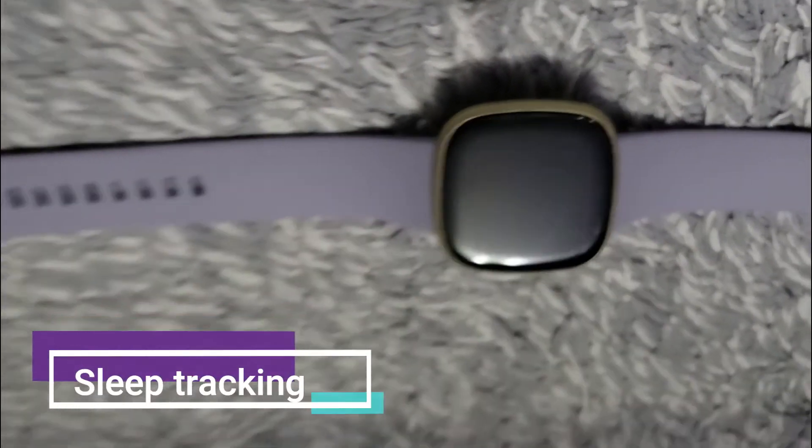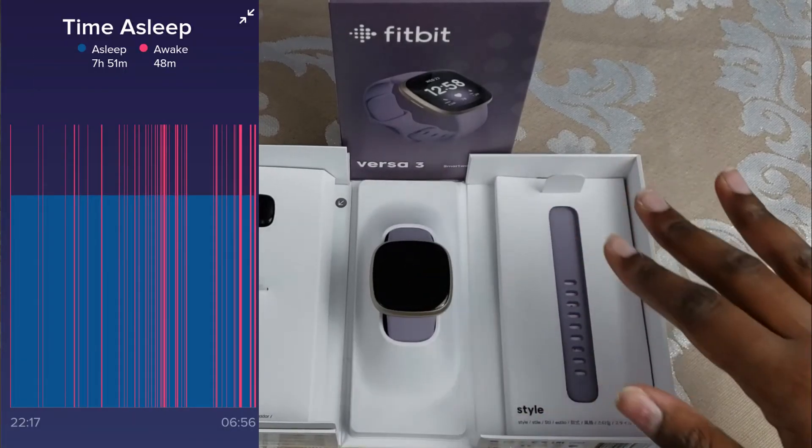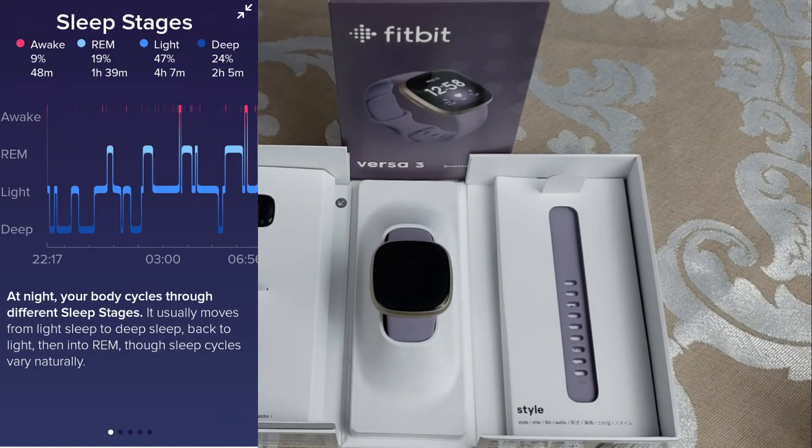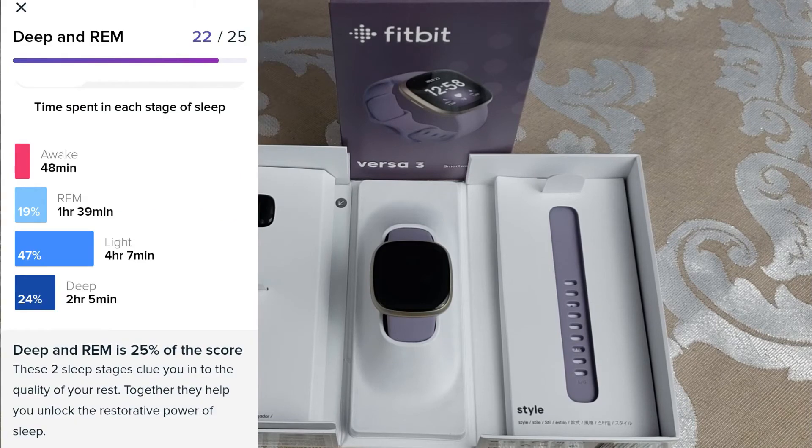Fitbit has fantastic sleep tracking. You're able to see your REM, time awake, time in deep sleep, and light sleep, which I find really helpful. In my opinion, Fitbits are just the most accurate when it comes to sleep tracking. So if you're looking for a quality accurate sleep tracker, you might want to consider the Versa 3.